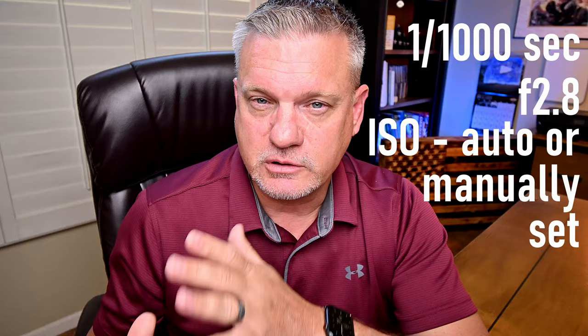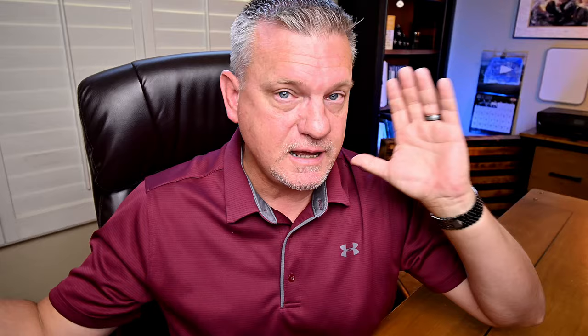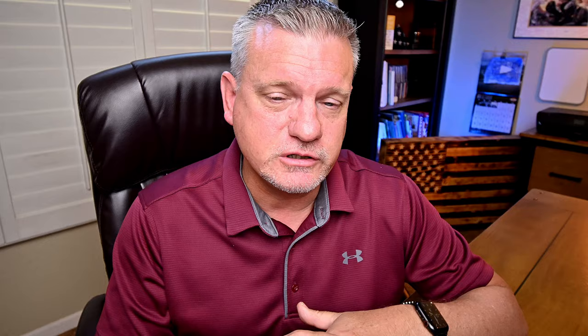If your aperture is higher than f/2.8 you'll run into problems with very high ISOs. ISO is based on the conditions. In these gymnasiums I'll set shutter speed manually at 1/1000th, aperture manually at f/2.8, and let ISO vary by situation. If the gymnasium is lit well and the entire court is exactly the same, I'll take a reading, set the ISO, and leave it. If the gym has poor lighting that varies end to end, I'll set it to auto ISO. For white balance, I usually go with auto — it works pretty well.